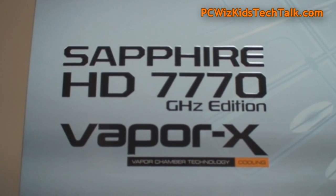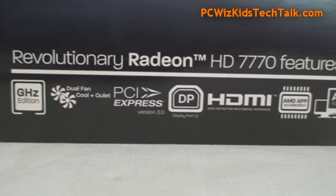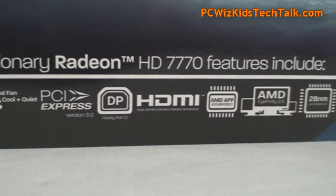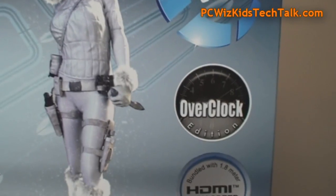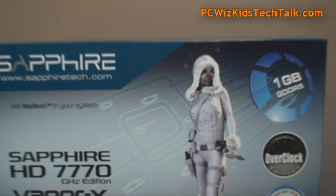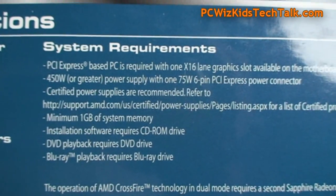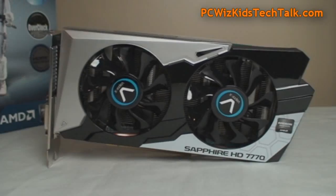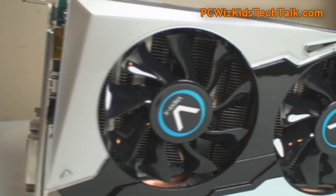This card is cool and quiet, which is what we're looking for. It has the latest generation GPU with 28 nanometer architecture and supports all the latest and greatest technologies. It comes pre-overclocked out of the box with one gigabyte of GDDR memory. It only requires a 450 watt power supply and a six-pin PCI Express power connector.